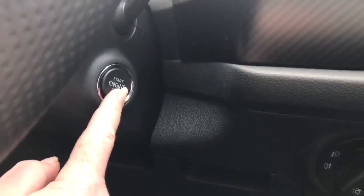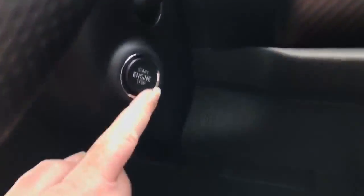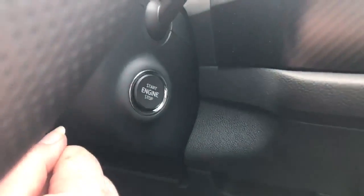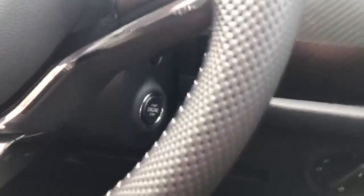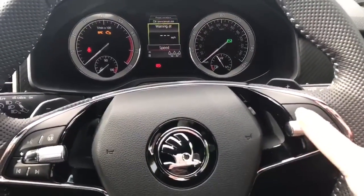It's a start button ignition with this model, so make sure your foot is on the brake, then press and hold the button for start/stop and that will start the engine. If you press the button without your foot on the pedals it will just turn the ignition on. When you've reached your destination, just press the button again and that will stop the engine.